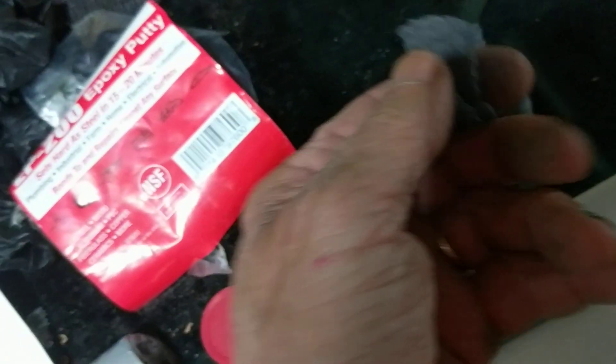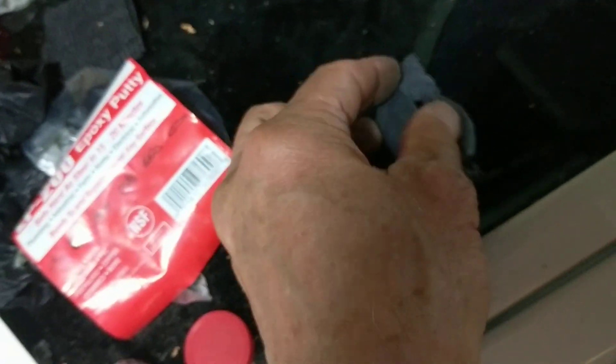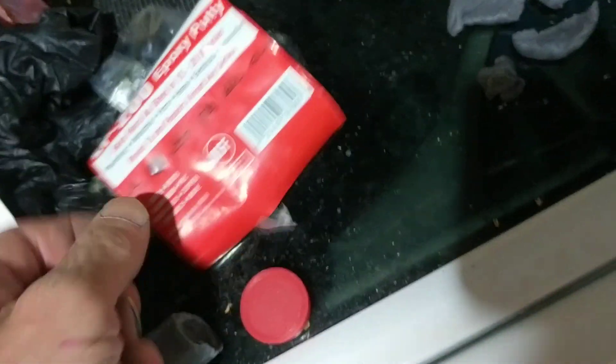I started applying the epoxy but I actually made a mistake on my first pass. I started mixing this stuff up and it started hardening really quick — quicker than I thought. I was applying it and realized it was just getting too hard, so I pulled it off.